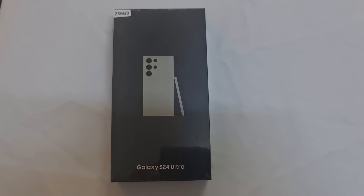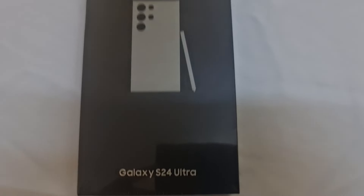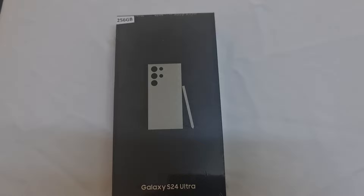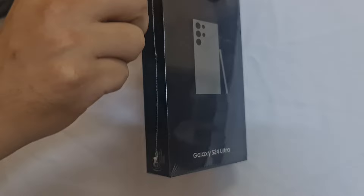Welcome back to Get Updated Now. Today we are ready to unbox another latest phone from Samsung, which is the Galaxy S24 Ultra. It has been a few months, but we were just waiting for the prices to get better before we bought it.